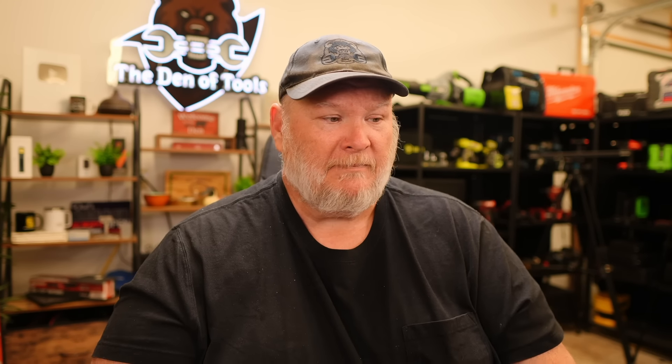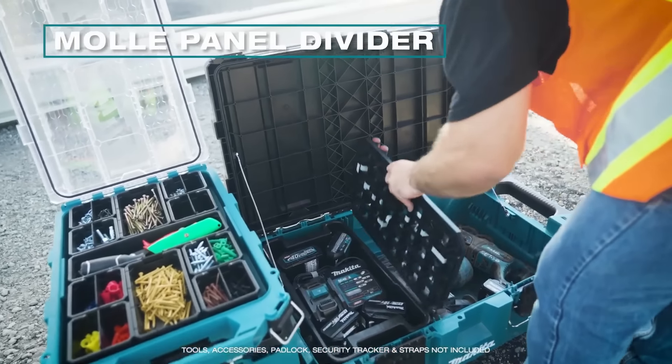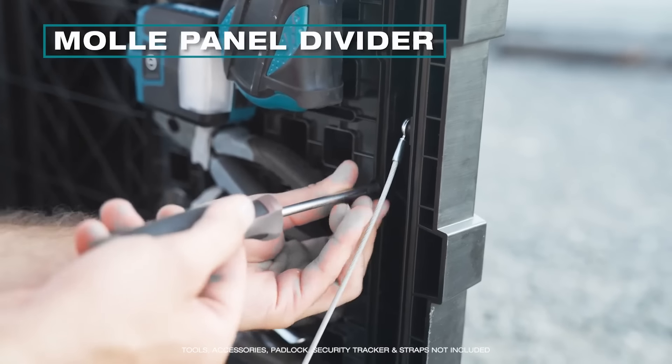By extending the space horizontally, they're able to fit long, common tools. This is another big win for them — it's something you just cannot address with standard tower systems. If you've got those big tools like a demo hammer with dust collector, nailers, or any of the super long tools, they're just not going to fit in a standard box. So if you're trying to keep everything in your modular tool system, this is about the only way you can do it.